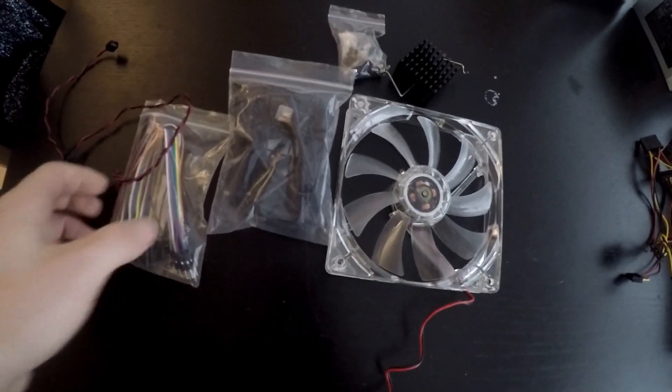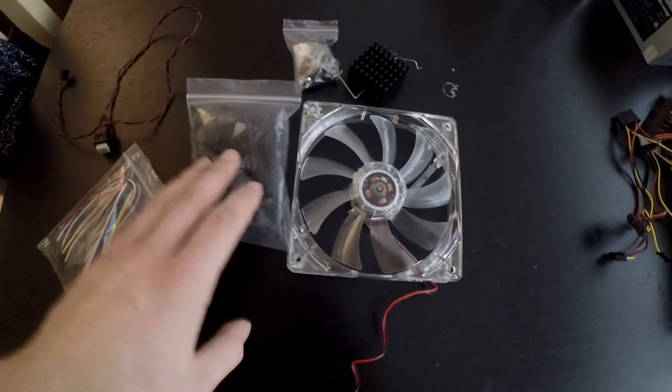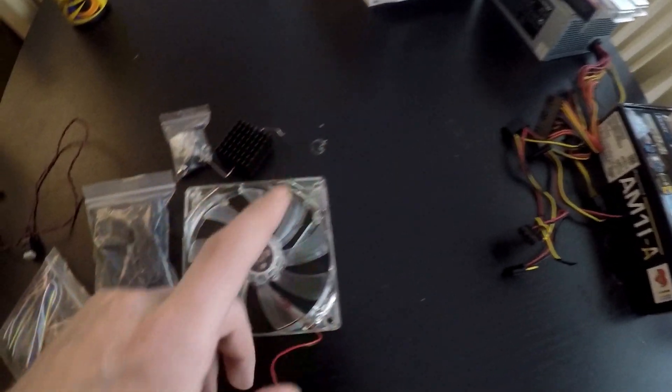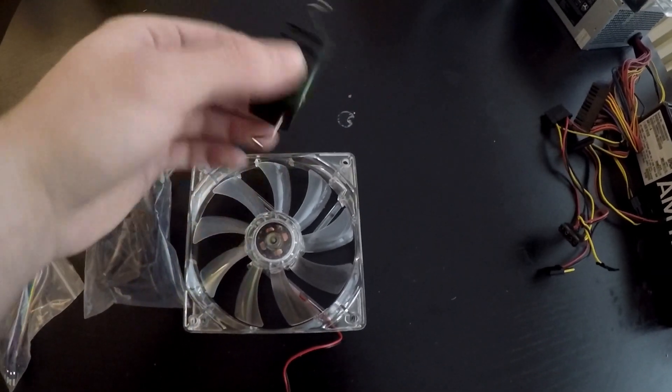And here we have all the remaining things: a power button, some wires, some heat shrink, a LED 120mm fan — this is the one I'm thinking of using instead of the other one — a bag of screws, and a bag of heat sink compound.